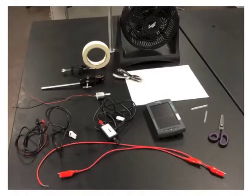Here's the lab equipment you're going to need for this. You're going to need a LabQuest, a current meter, and a voltage meter. You're going to need two wires: one with an alligator clip on each end, and one with an alligator clip on one end and a bare wire or a banana plug on the other.